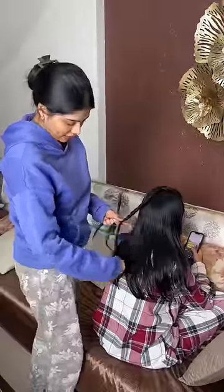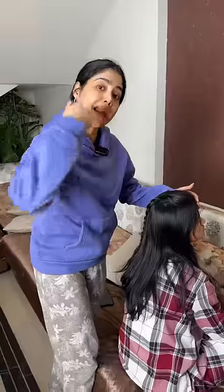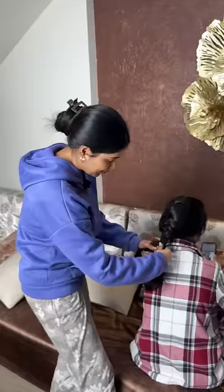Basically, you take some hair from the crown area and start braiding. Then take a section of hair and pass it through the braid you've already made, and repeat that on the right side. Keep doing it until you reach the end. I immediately realized that my sister's hair was too silky for this hack.